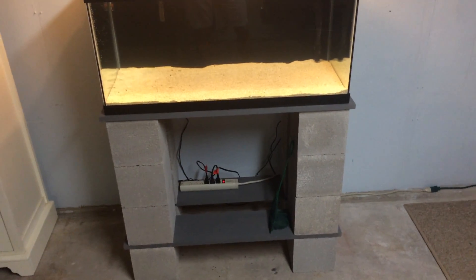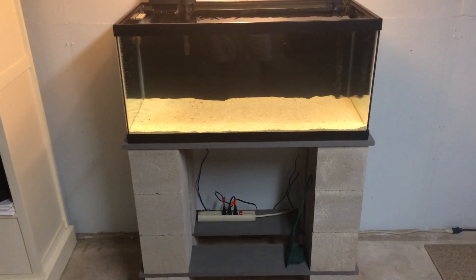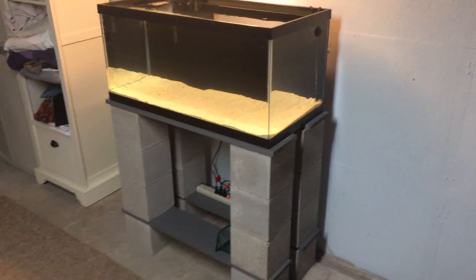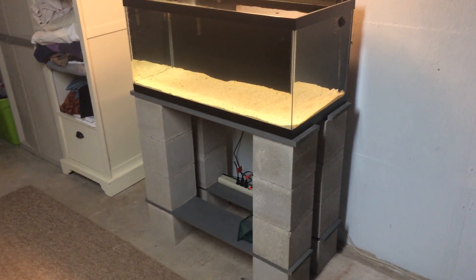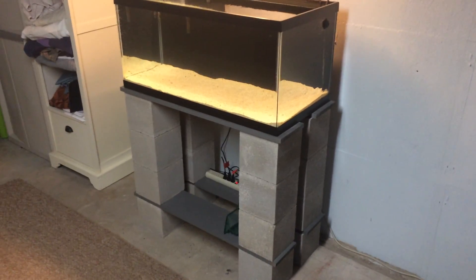Maybe I'll get a basket down there, gray or black, to cover those cords. And obviously I've got to get some rock. So that's it — that's the new build, 40-gallon breeder. Thank you guys for watching. If you have any comments, put them below. We'll see you next time. All right, thank you.